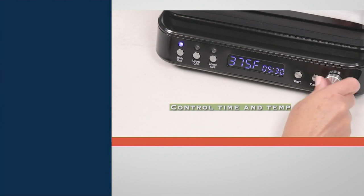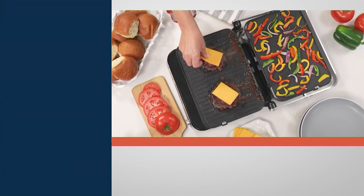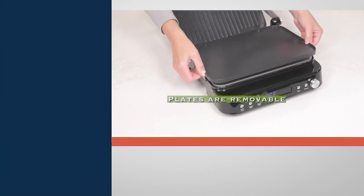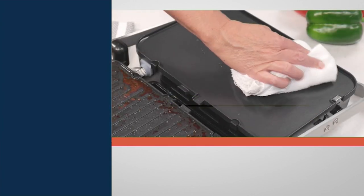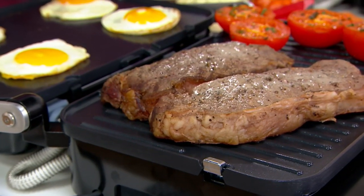It's a contact grill with waffle plates. All the plates are removable — that means your griddle plate, your grill plates, and your waffle plates are all removable and able to be dishwashed. And you're going to love it whether you're laying it flat on your counter like we're doing here, doing steaks and tomatoes on one side, eggs on the other. We'll come back and show you that.